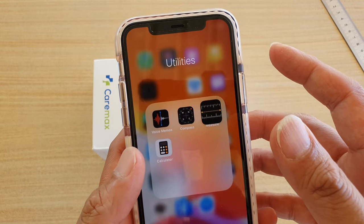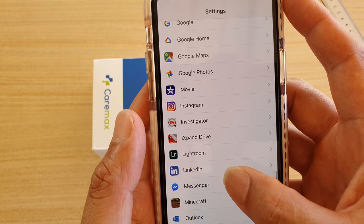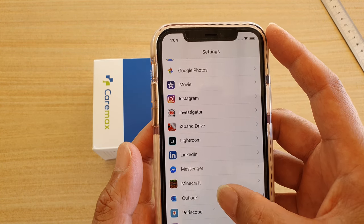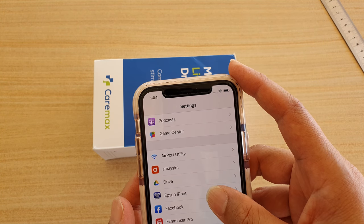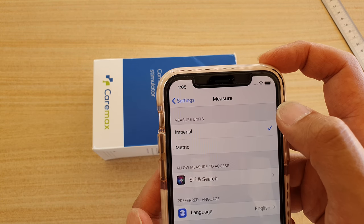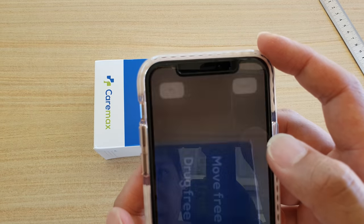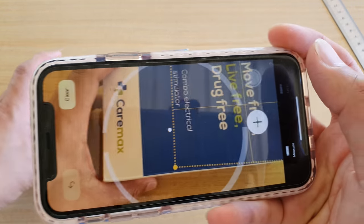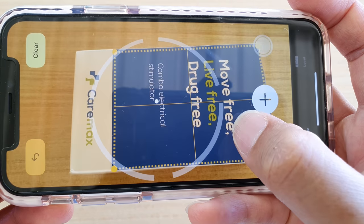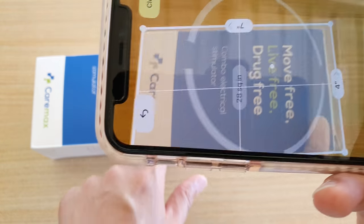Now if you need to change your units of measurement, we can go into Settings and then go down to the Measure app. Tap on Imperial or Metric. So if you want to use measurement by inches, we can change that, and it will measure in inches. If it's not what you want, you can just move your phone around until you're happy with the measurements. Just tap on it and that will give you the measurements. You can see it says this is 7 inches, and down here is 4 inches, so that is pretty accurate.